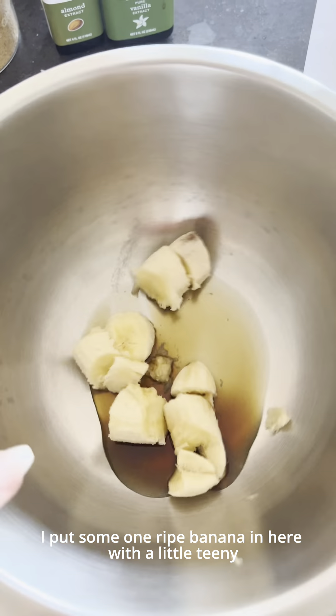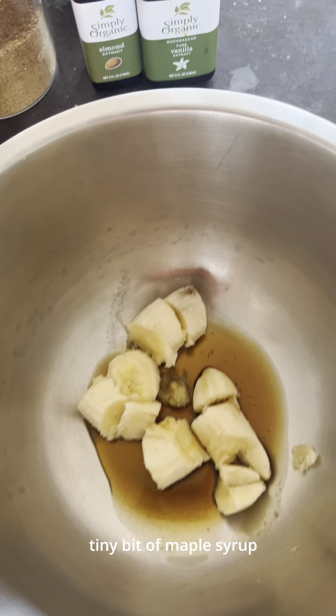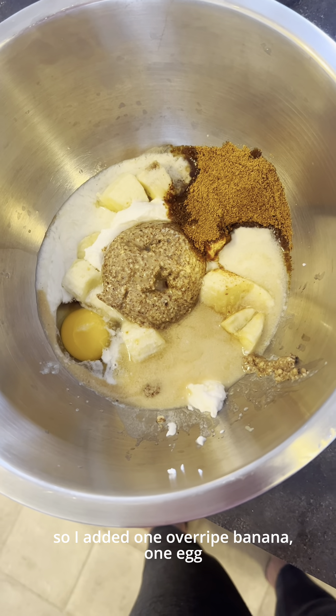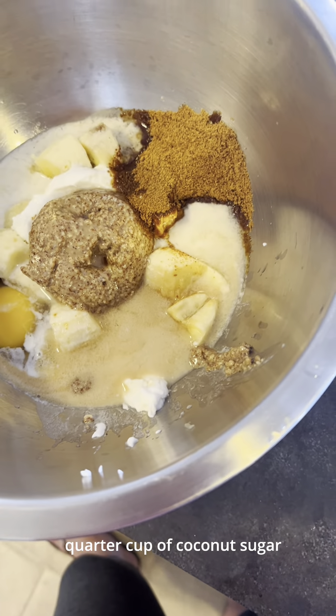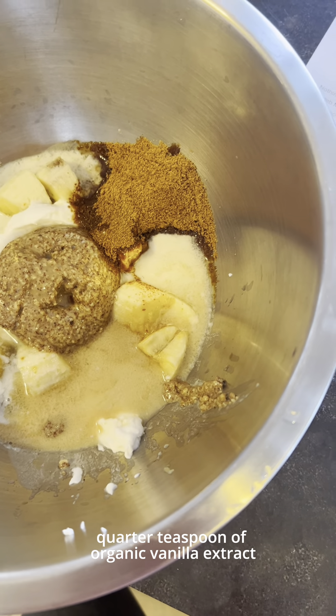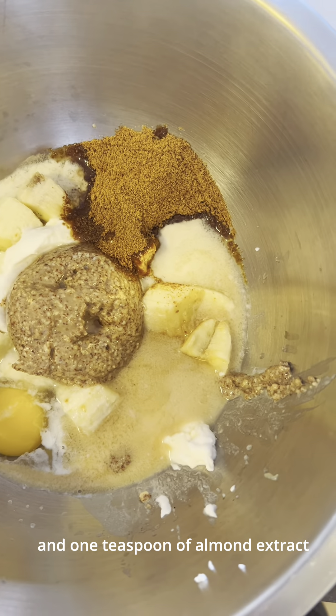I added one overripe banana with a little bit of maple syrup, one egg, quarter cup of sweetened almond milk, quarter cup of coconut sugar, quarter cup of almond butter, a quarter teaspoon of organic vanilla extract, and one teaspoon of almond extract.